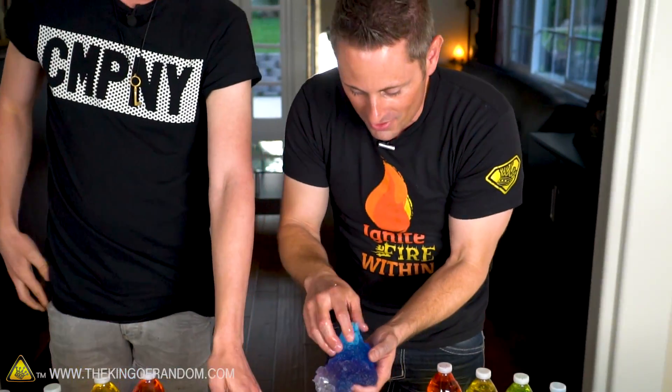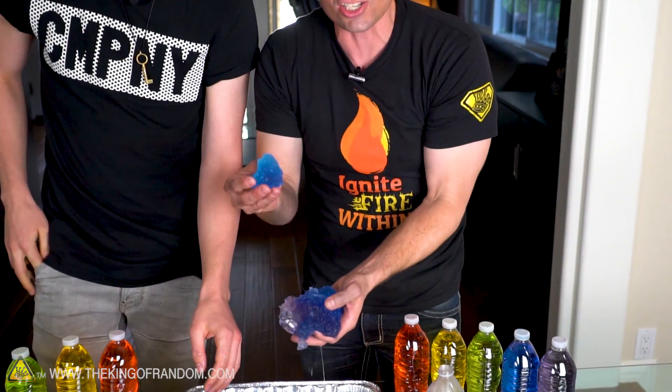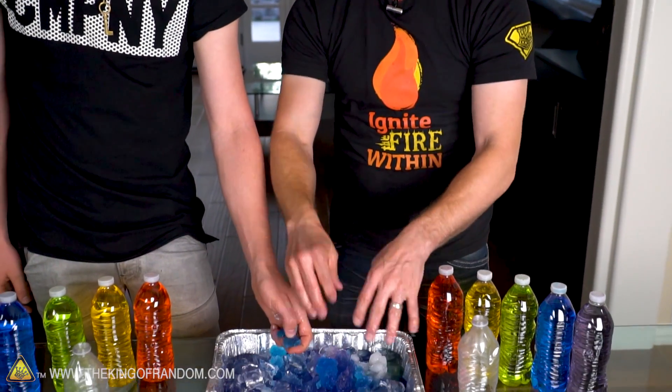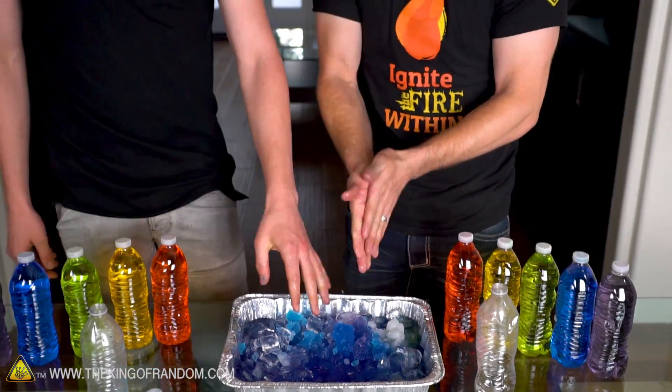Look at this though — the thing you notice about this slush is that's really what it is, it's slush. But actually as it's crystallizing it's releasing heat. So the net effect is that it ends up at 32 degrees Fahrenheit or zero degrees Celsius. So it's actually right at the freezing point, and that's why it melts so quickly. Isn't that an interesting fact?